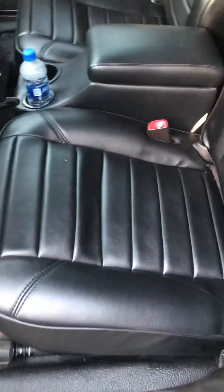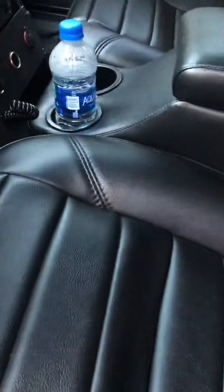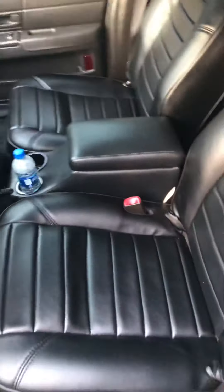I just wanted to show you what the interior looks like. The front seats came out really nice, back seats came out really good as well. It just looks amazing and it feels so much better driving it, like 100% better.